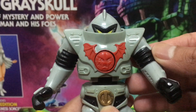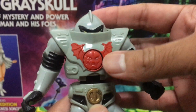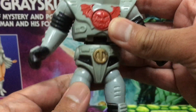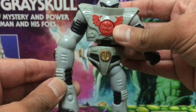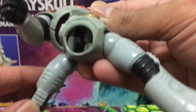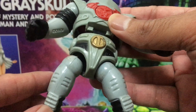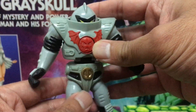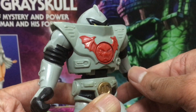I brought out my vintage 80s Horde Trooper for comparison. While this thing does have a break-apart action feature, it has actually legitimately broken off in other parts as well — the legs come off, because the legs on these old figures were held together by rubber bands and this one just snapped off. That's one of the reasons why I actually prefer the Origins figures in some ways, because this kind of thing just doesn't happen anymore.